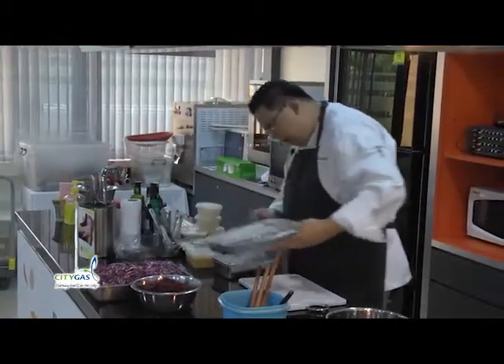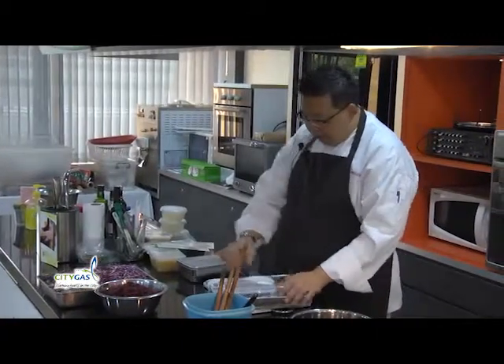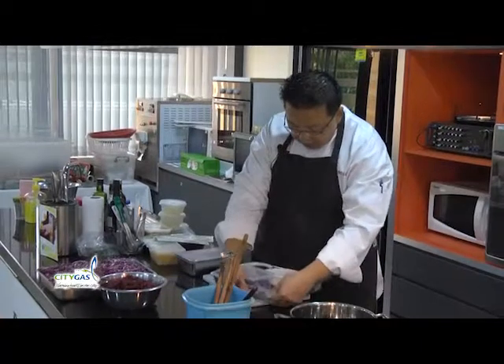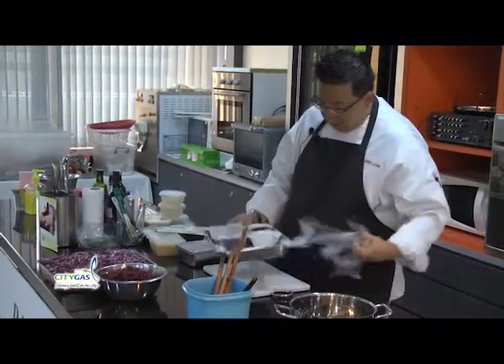Call it a New York dessert, call it a Malay dessert, it doesn't matter. It's something that most of us would see in most dessert shops and stalls. It is often served warm and it's actually a no-brainer dessert.